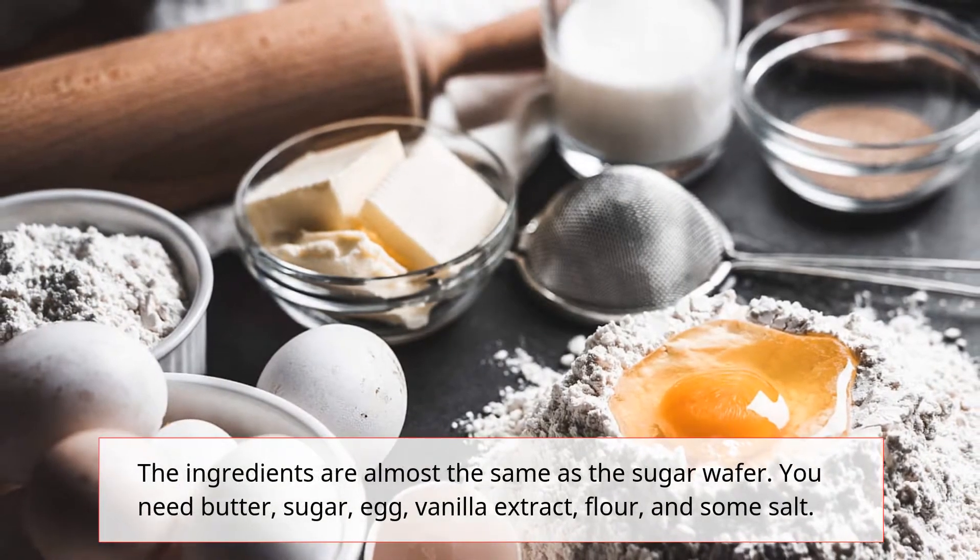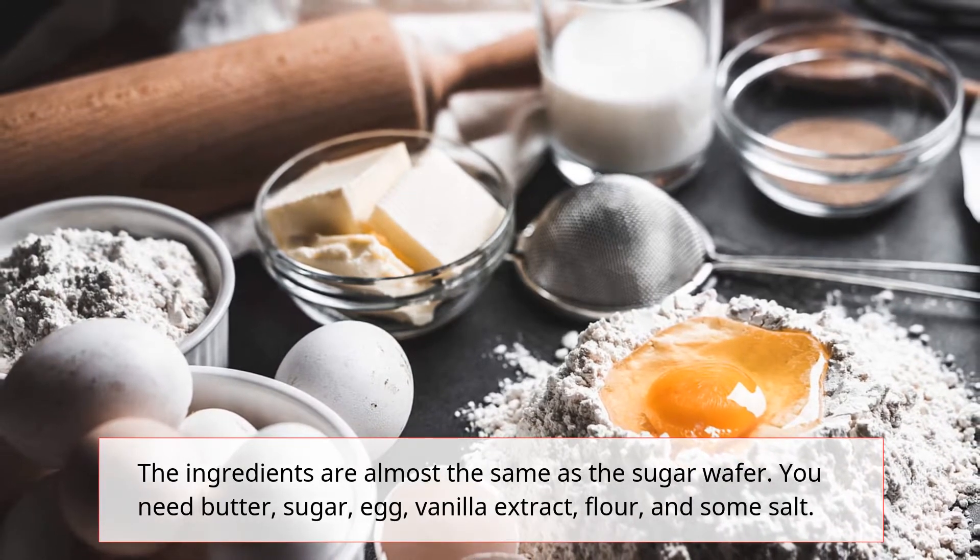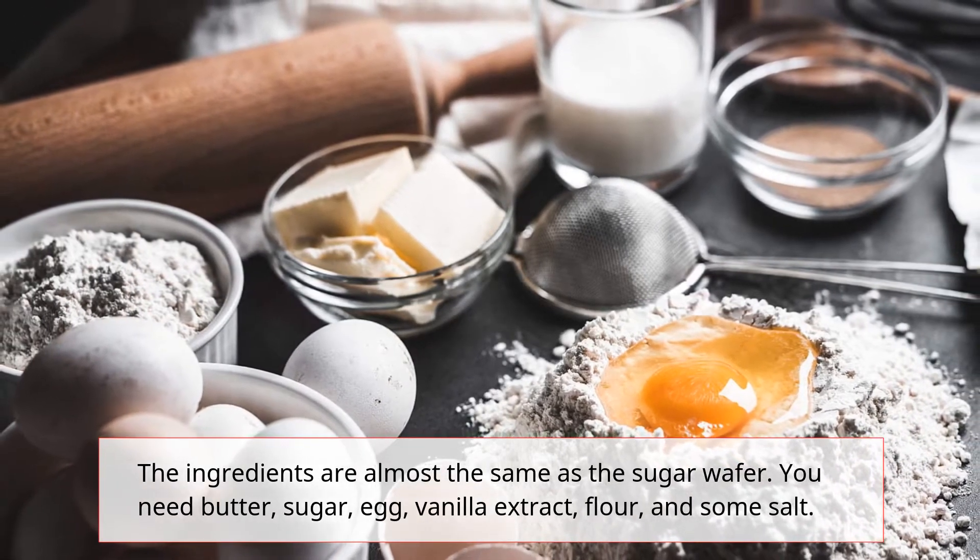The ingredients are almost the same as the sugar wafer. You need butter, sugar, egg, vanilla extract, flour, and some salt.